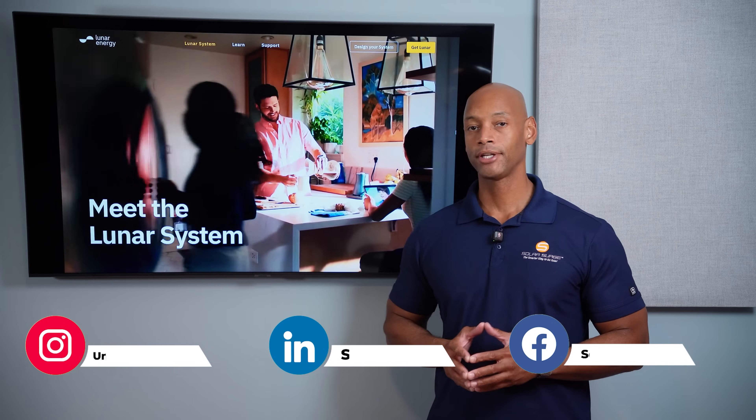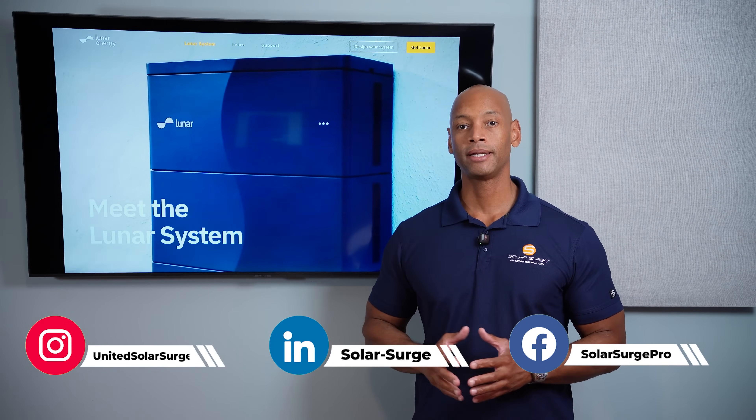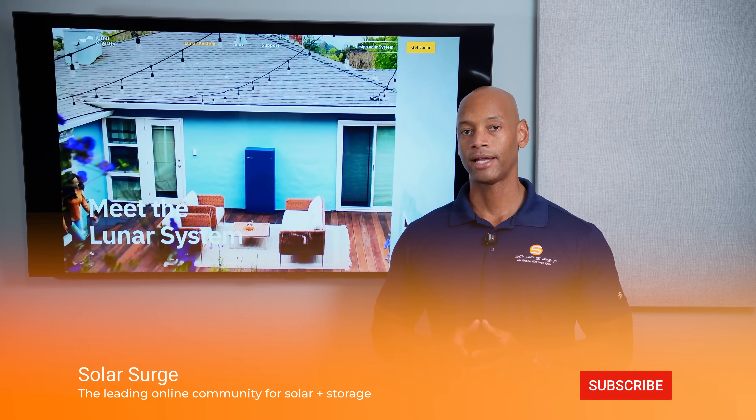In today's video we're looking at the new Lunar Energy System. Lunar is another participant in the modular stackable space. We've been covering a lot of other similarly architected products here recently on the channel, and Lunar Energy is another entrant with the modular stackable architecture.